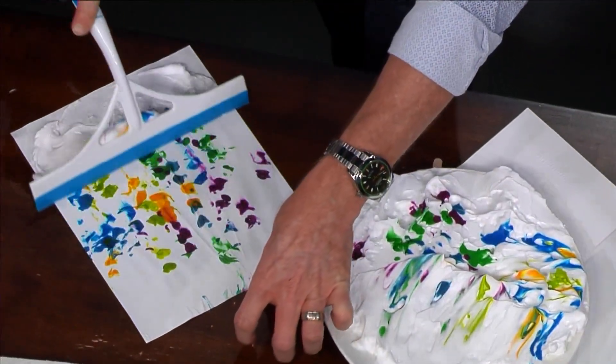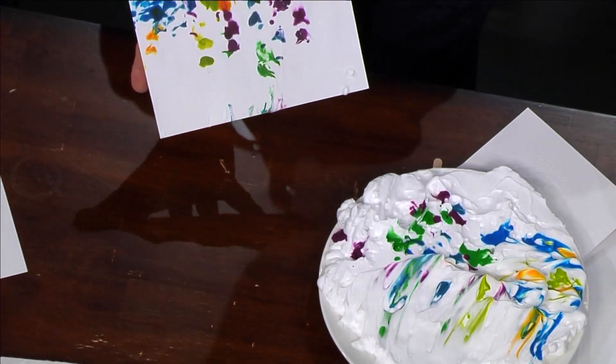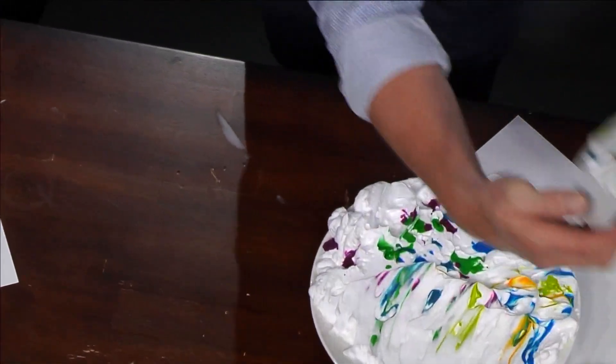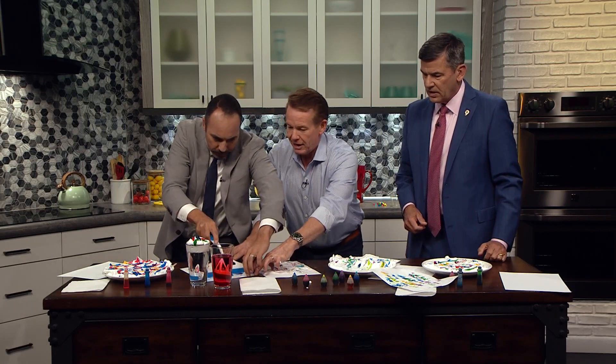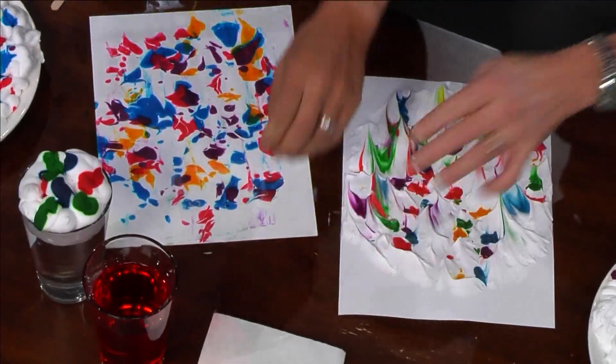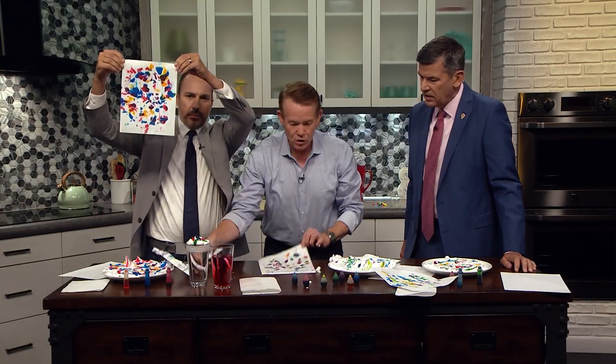You take the squeegee now and squeegee off all of that, and now this is the design that you get. Look at this one — I'm going to get my squeegee real quick. We've got 30 seconds. Look at that. Nice job. Let me take this one here. Look at that — there's your transfer.